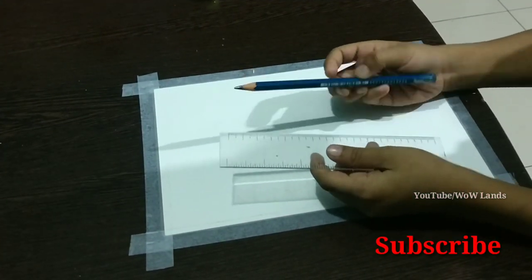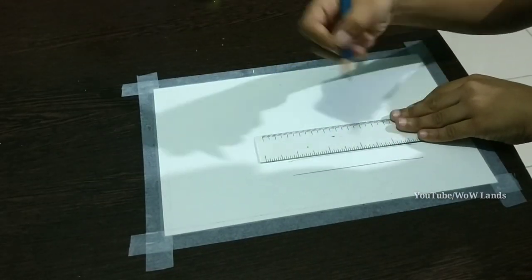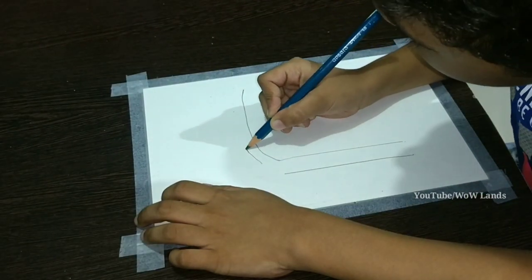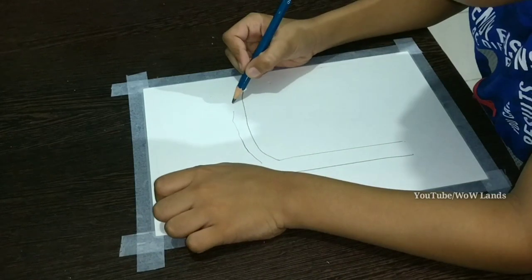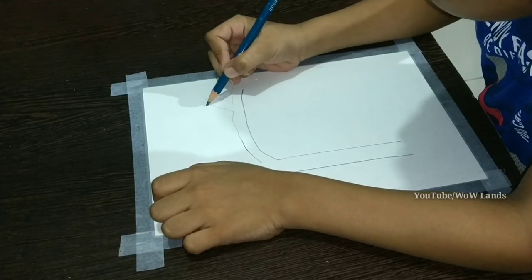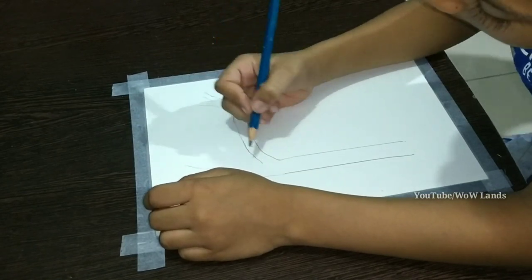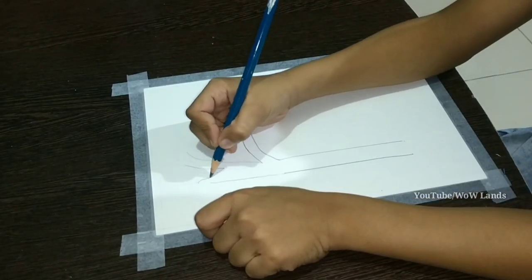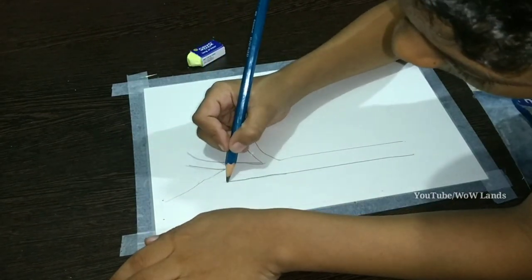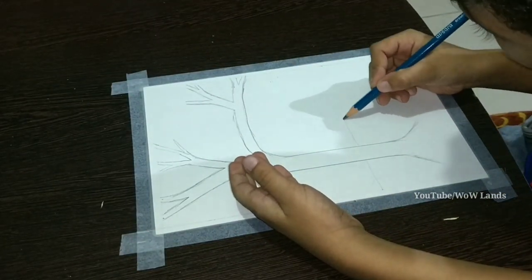Take a scale and pencil. Draw a big eleven. Then draw branches as you like. Draw a line to make the ground.